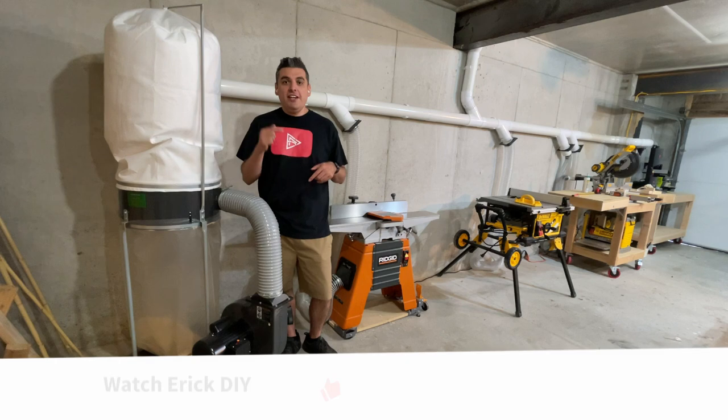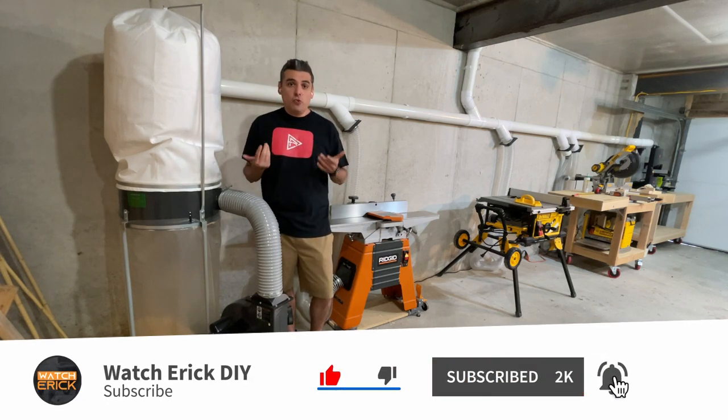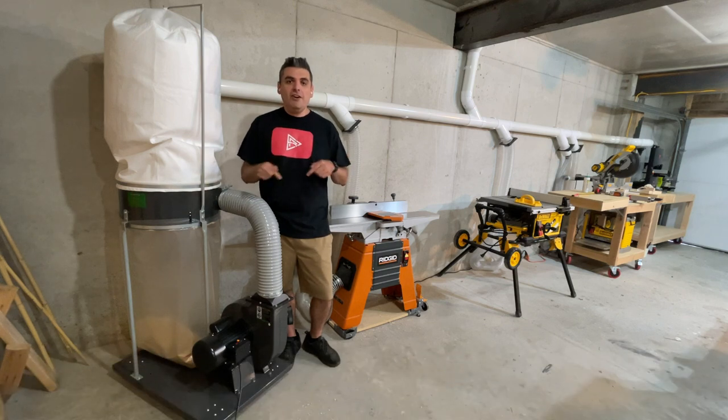If you liked the video, please hit the like button and subscribe to the channel. If you have any questions about this project, please put them in the comments below. See you next time — adios!